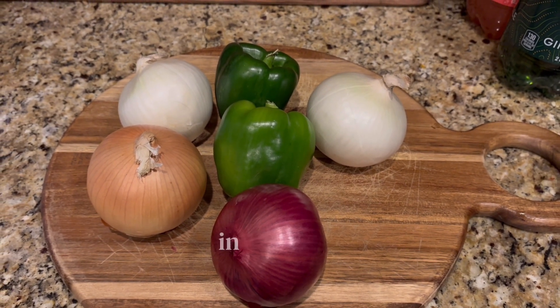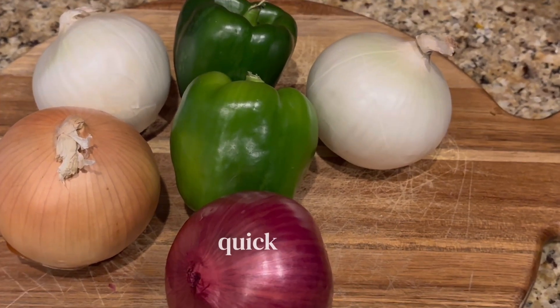Welcome, or welcome back to the channel. In today's video, I'm making quick and easy chipotle bowls.